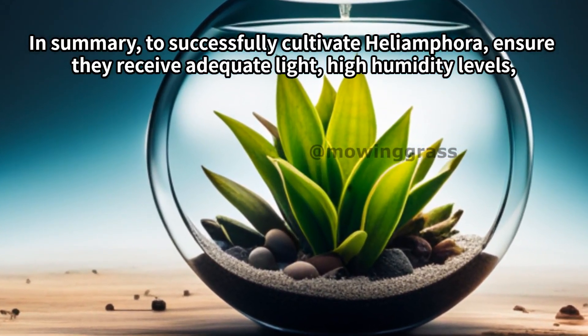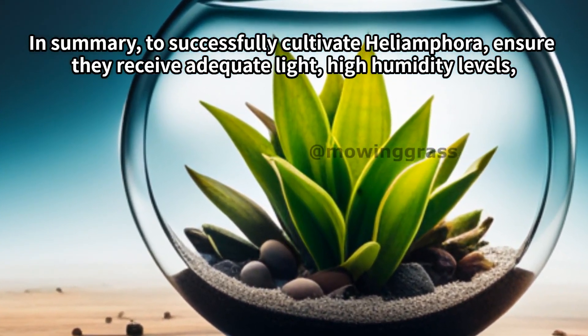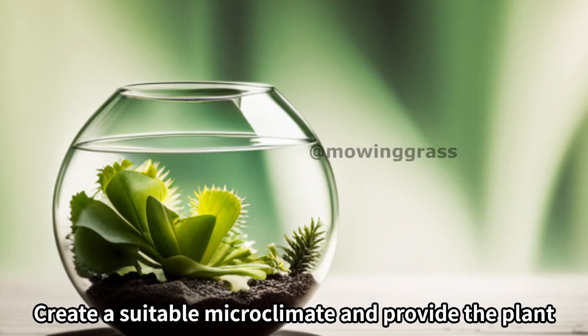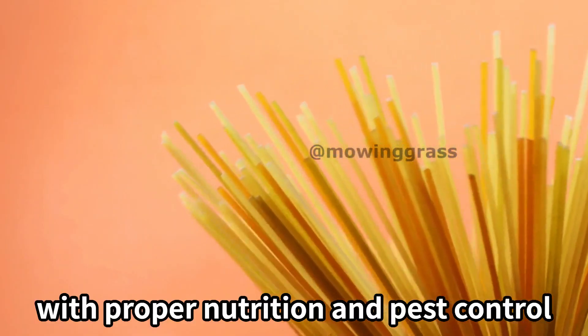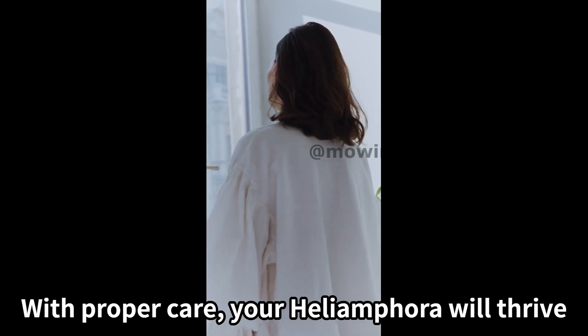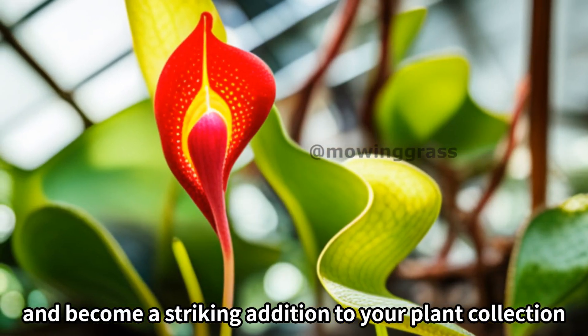In summary, to successfully cultivate Heliamphora, ensure they receive adequate light, high humidity levels, well-drained soil, and the right watering practices. Create a suitable microclimate and provide the plant with proper nutrition and pest control. With proper care, your Heliamphora will thrive and become a striking addition to your plant collection.